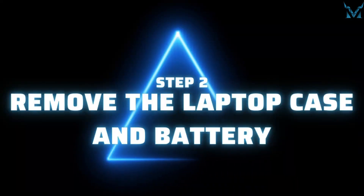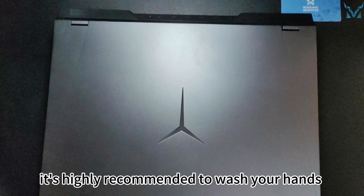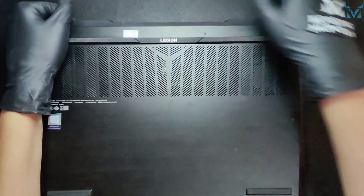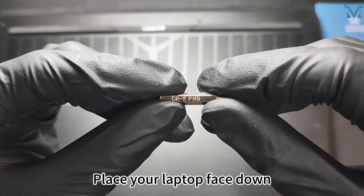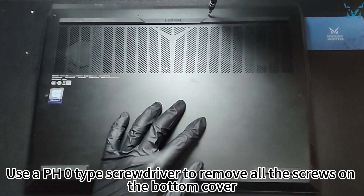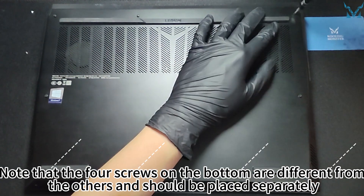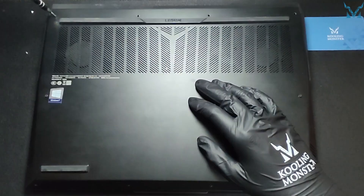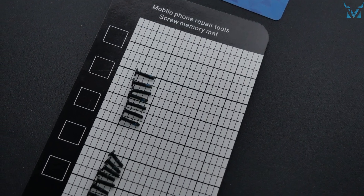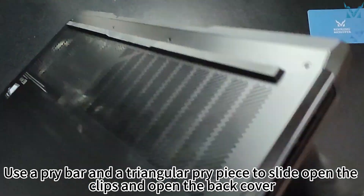Step 2: Remove the laptop case and battery. Before you start disassembling, it's highly recommended to wash your hands or wear gloves or an antistatic wristband to eliminate static electricity. Place your laptop face down. Use a PH0 screwdriver to remove all 10 screws on the bottom cover. Note that the four screws on the bottom are different from the others and should be placed separately. Use a magnetic pad to avoid confusion or losing screws.